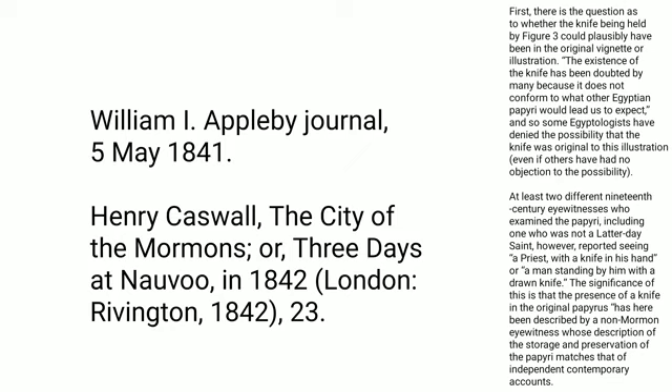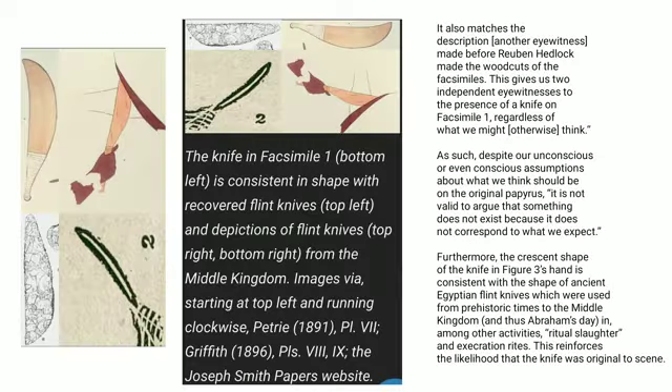At least two different 19th century eyewitnesses who examined the papyri, including one who was not a Latter-day Saint, reported seeing a priest with a knife in his hand or a man standing by him with a drawn knife. The significance of this is that the presence of a knife in the original papyrus has been described by a non-Mormon eyewitness whose description of the storage and preservation of the papyri matches that of independent contemporary accounts. It also matches the description another witness made before Reuben Headlock made the woodcuts of the facsimiles, giving us two independent eyewitnesses to the presence of a knife on facsimile 1.